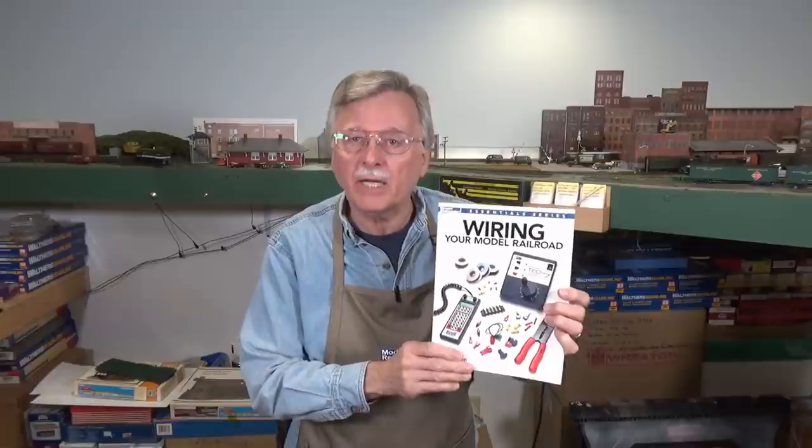Hi, I'm Larry Puckett, the DCC guy. Today I want to continue with our discussion or comparison of DC and DCC and see if we can't wrap it up. A lot of what I'm going to be showing as far as the figures go will be out of my book, Wiring Your Model Railroad, published in 2015 by Kalmbach Publications.